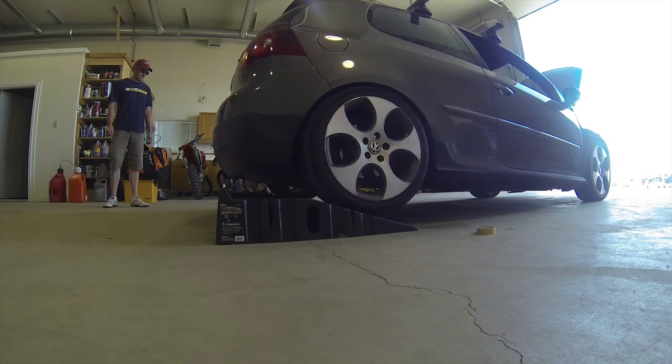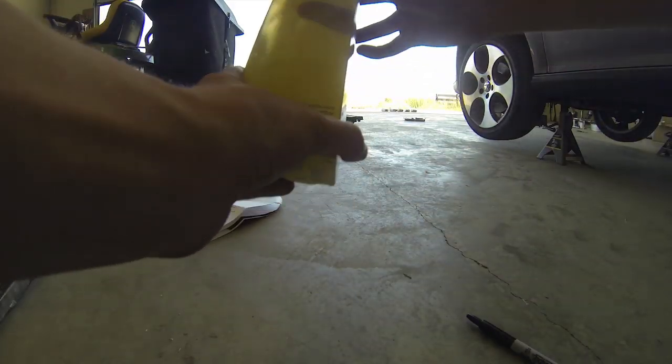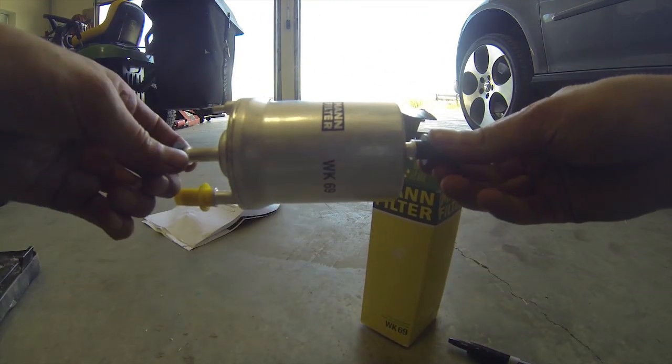Replacing the fuel filter on your GTI is one of the easiest maintenance projects you can do. I'd recommend replacing it every 50,000 miles. Volkswagen doesn't suggest a specific maintenance interval, however many GTI owners report a noticeable throttle response increase upon changing it.